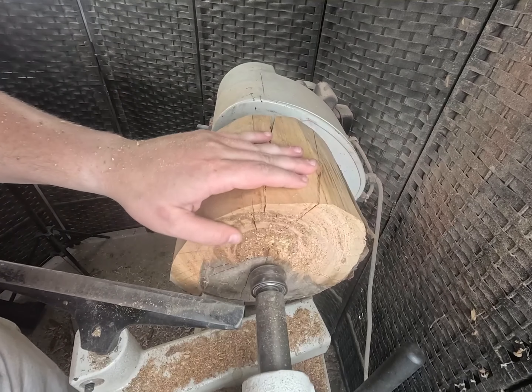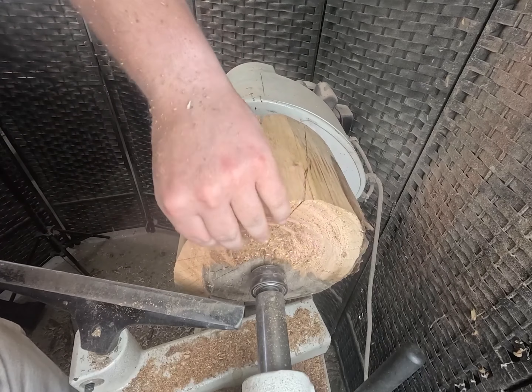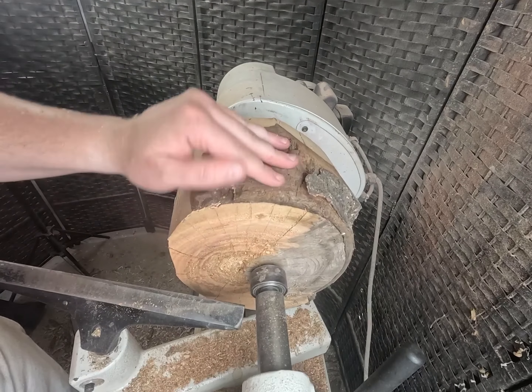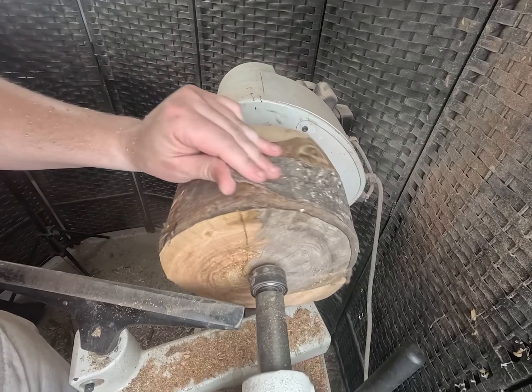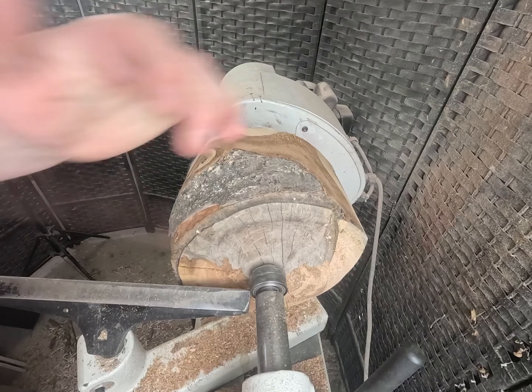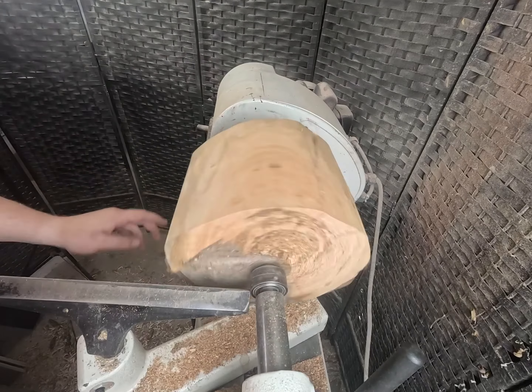Wow, look at that tear out — that is just crazy. This wood is rock hard, very difficult to turn right now. At this low speed I'm just going to readjust this and keep going.